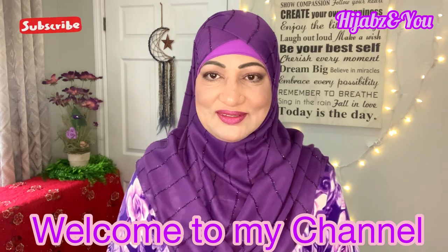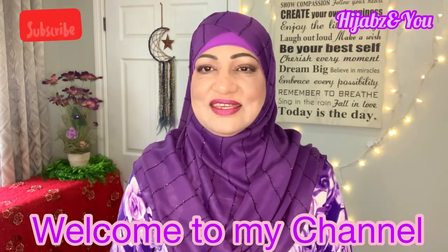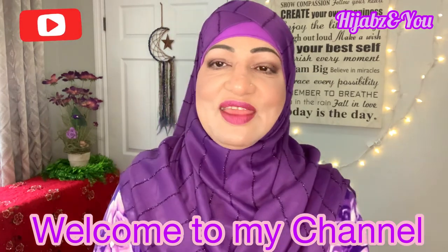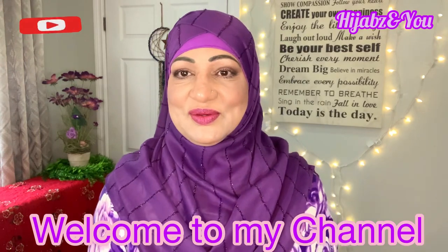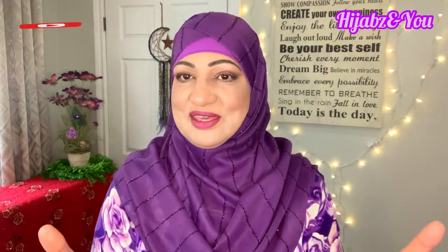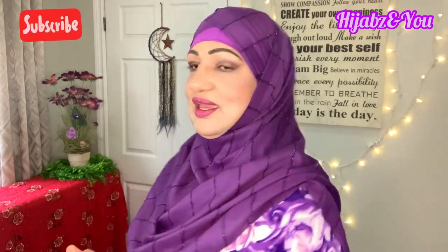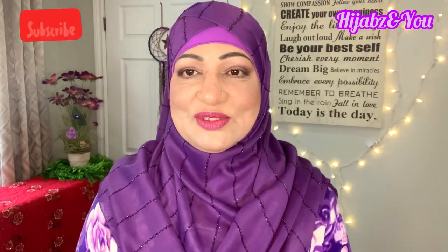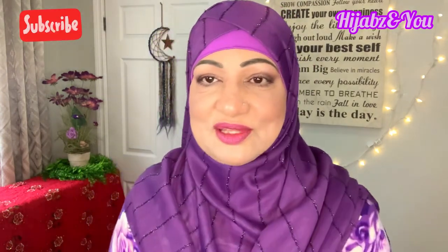Assalamu alaikum everyone, this is Naz with Hijabs In You with another beautiful tutorial. It's elegant, it's easy, it's simple, it's quick, but it's beautiful. I'm going to share two styles with you today using a rectangular shawl. It's absolutely gorgeous — the color is fabulous for the weather we're having.